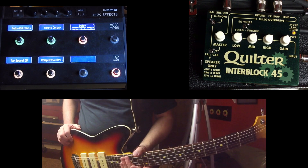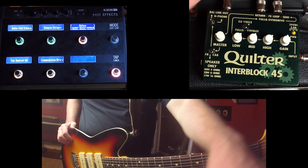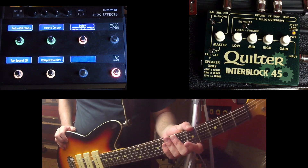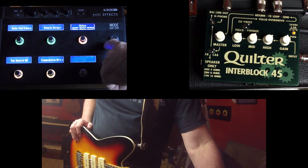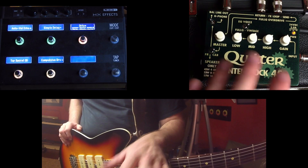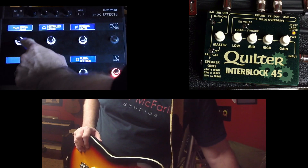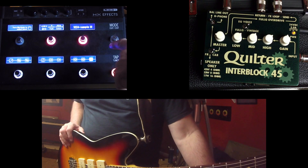It took me a little bit to figure this out, but I think I got it whipped here. I am using the balanced line out going to an FRFR powered speaker from Headrush, and I'm using the HXFX as my impulse response and all my other effects. I think I found a way that sounds pretty good. I'm still running four cable method into the Interblock 45. If you go to my signal flow here, you can see the last block in the chain is my impulse response.